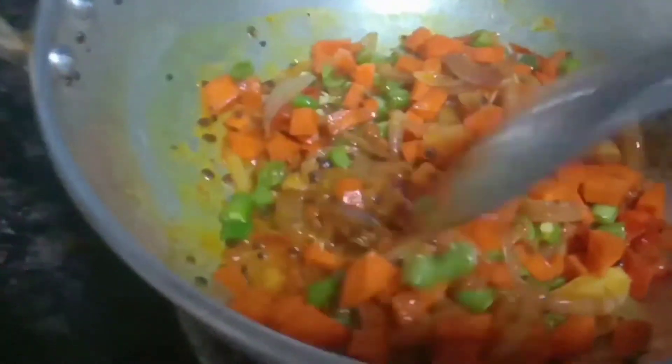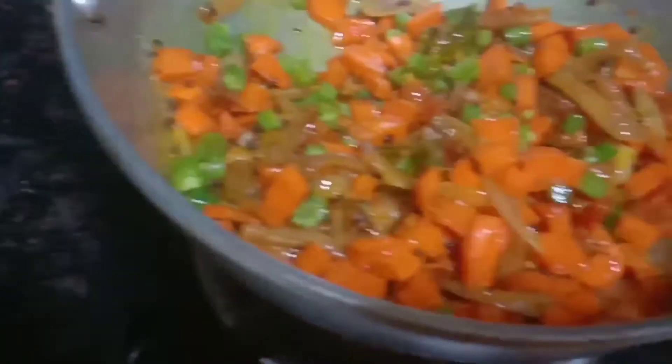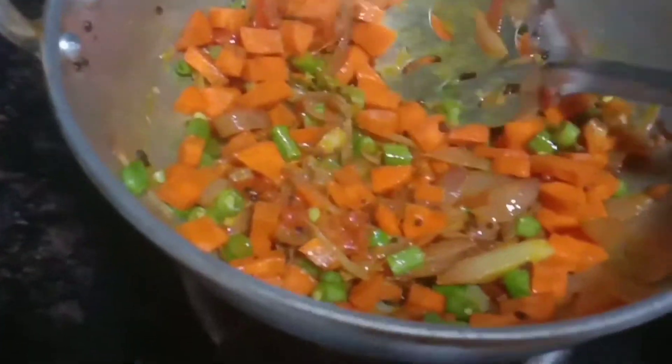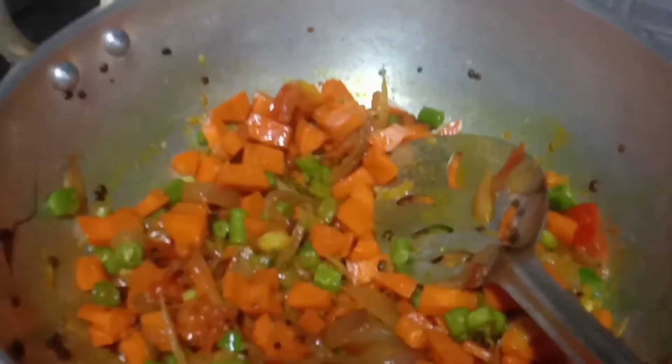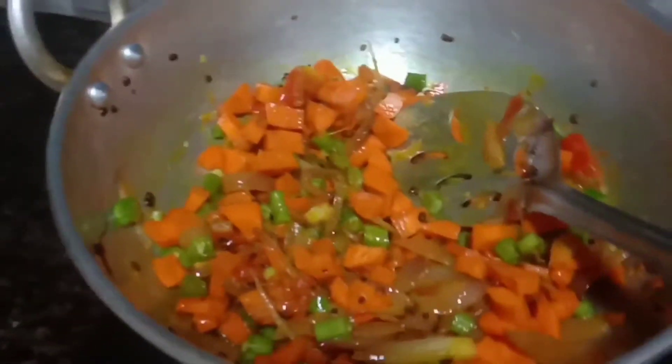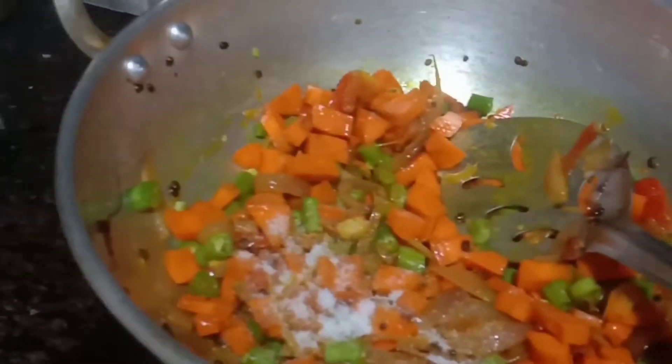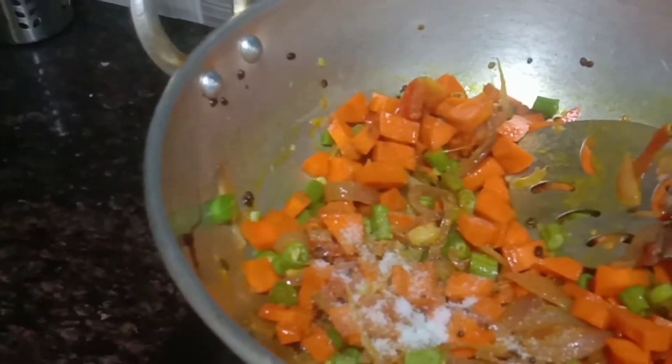I am going to mix it in a little bit. I am going to add roasted sesame and mix it in.